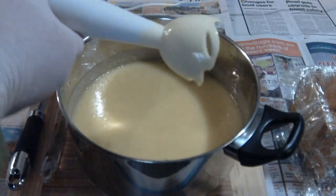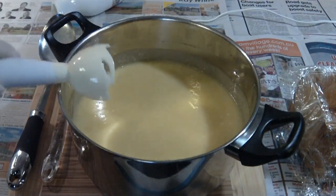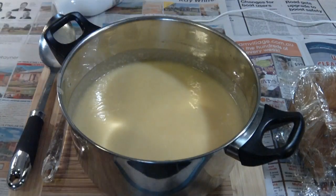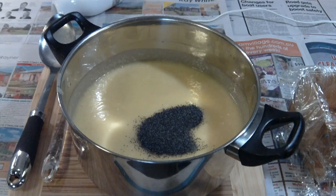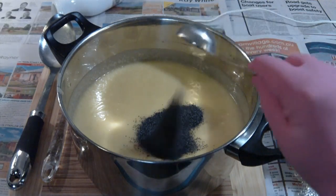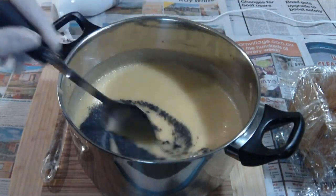We're getting very close. I've got the stick blender — I can take the end off of that, tap off as much as I can, and then pop that in the warm soapy water in the sink. Now my wife Kim is adding in poppy seeds. We're going to make an exfoliant scrub here, which will be very nice. We haven't added any fragrance or any colour into this batch of soap.